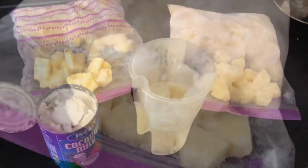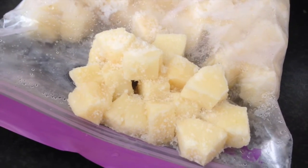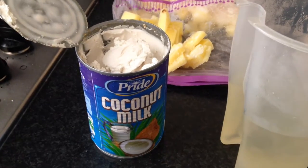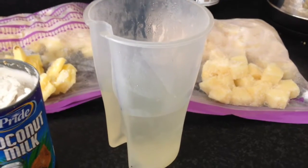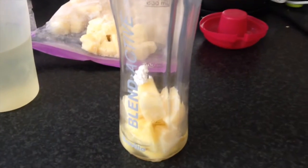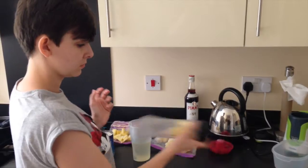Here's what you need: frozen tinned pineapple, frozen fresh pineapple, chilled coconut milk so it solidifies, and the syrup from your tinned pineapples. Add your frozen pineapple, a little bit of the coconut milk paste, and the syrup, and start to shake.